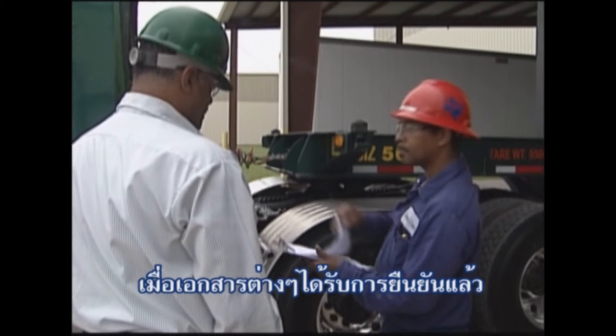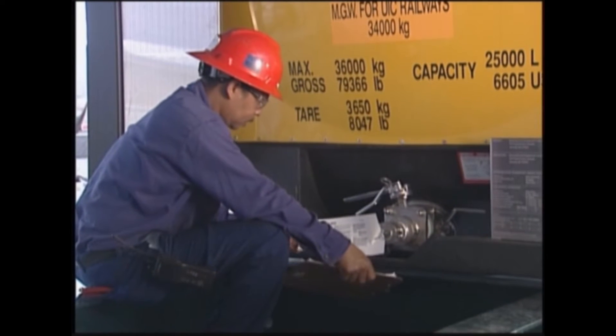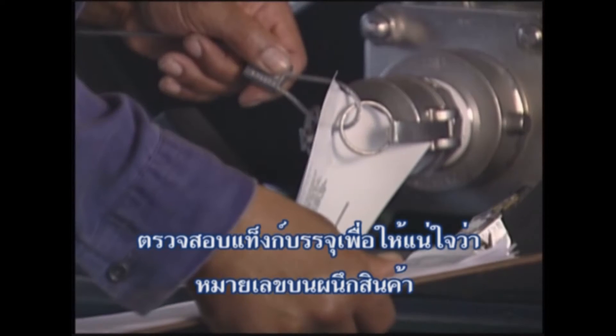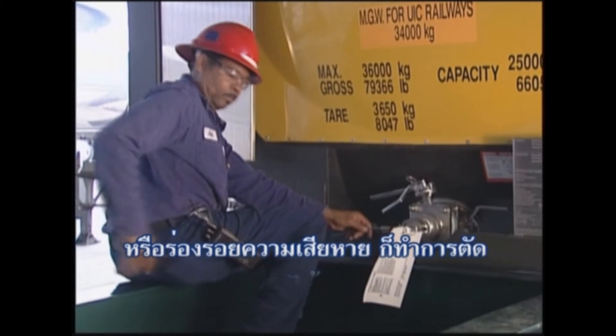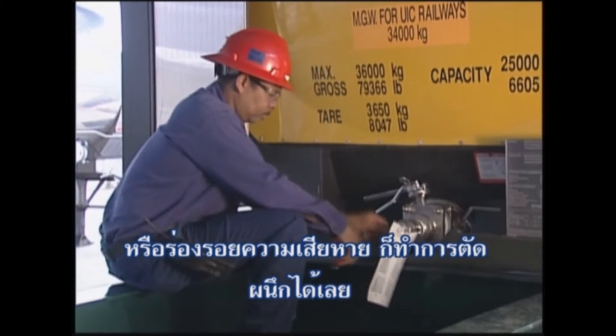Once all paperwork is verified, the tank container itself must be checked. Check the tank container to make sure the numbers on the security seals match the seal numbers shown on the paperwork. Also confirm that the seals are not broken and have not been tampered with in any manner. Then cut the seals.